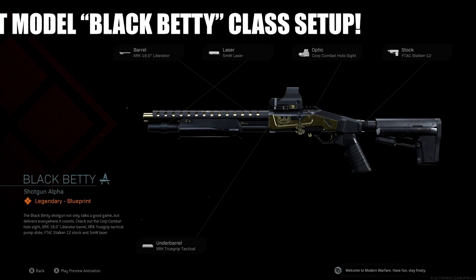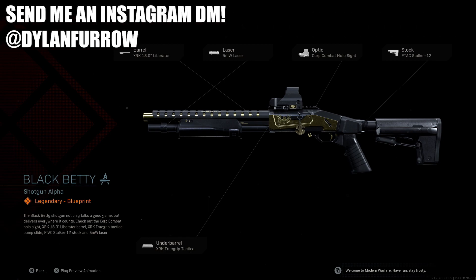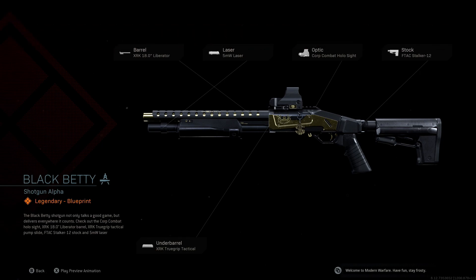What's going on ladies and gents, my name is Arbuckle, welcome back to another video. Today we are once again back on Modern Warfare and I wanted to share with you guys the best class setup for the new Model 680 Black Betty blueprint, available in the Executive Armory 3 bundle in the Modern Warfare store right now.